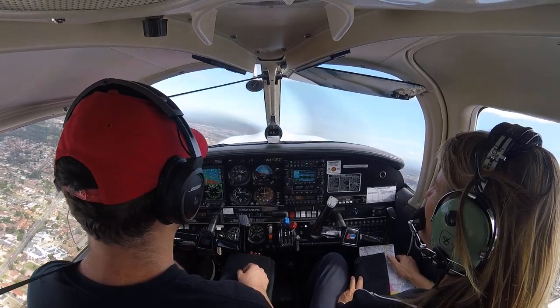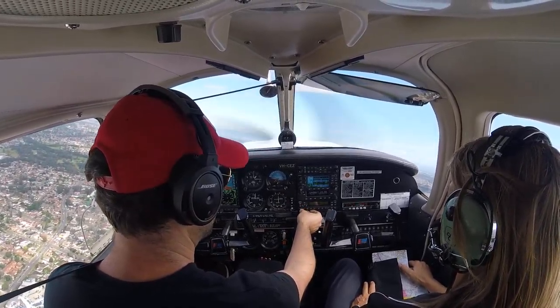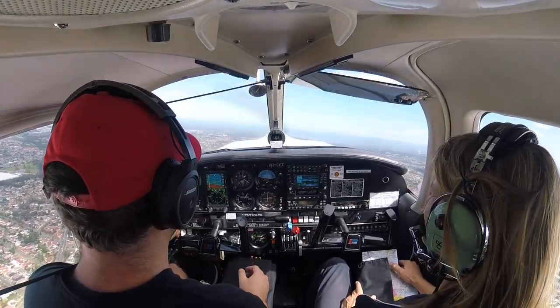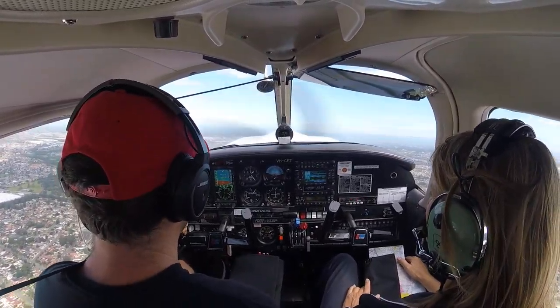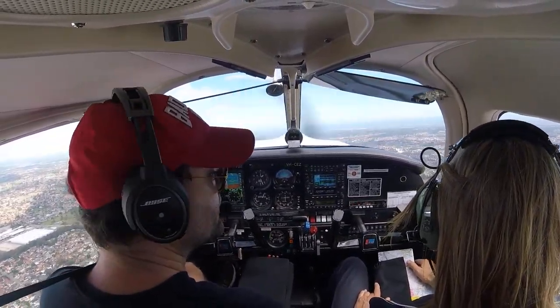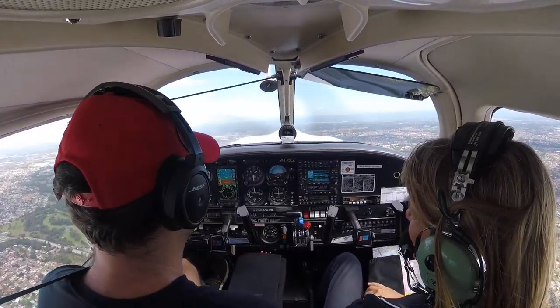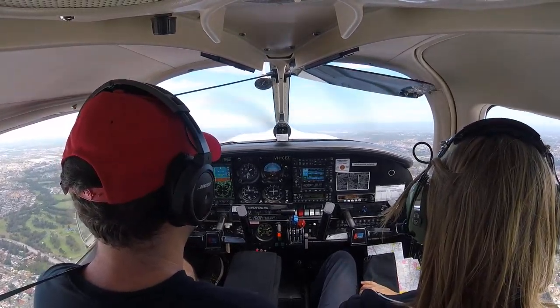At the same time, I'm going to switch the transponder to — oh, standby first. I can just press VFR. Yeah, okay — 1200. Set up the climb. Not overturn. We left a few minutes earlier than that. Alright.